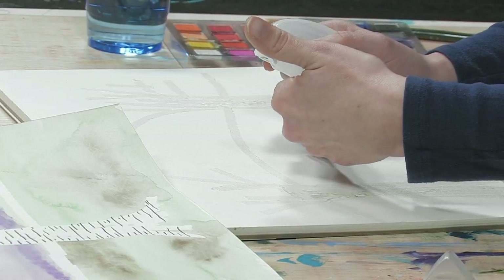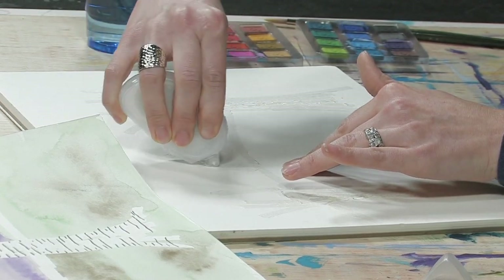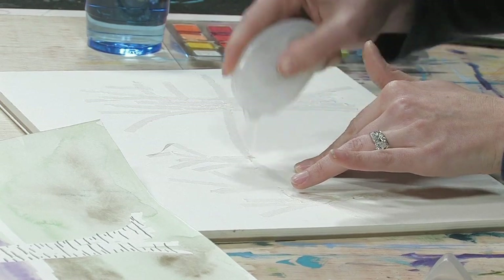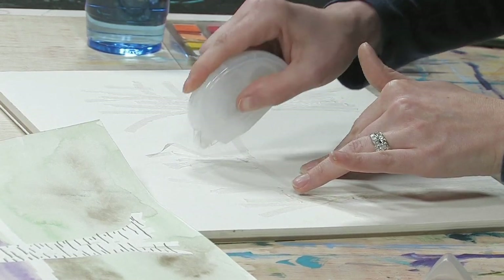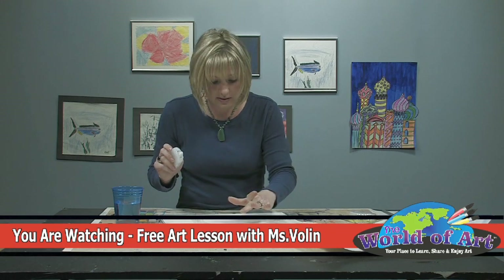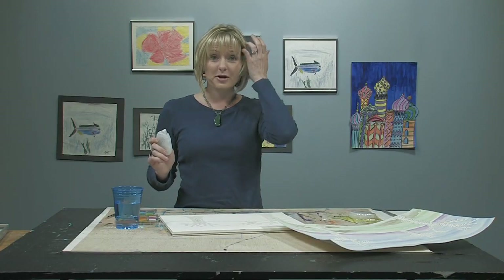We're going to start the smaller tree behind the horizon line — it's going to be smaller because it's further away. Parents may need to help a little bit because even though this is a great product, it can sometimes be a little more difficult to use. If you've made a branch that isn't the shape you'd like, just rub it off with your finger — it comes right off and you can redo it. Now I get to do the fun part: we're going to start our watercolor painting.